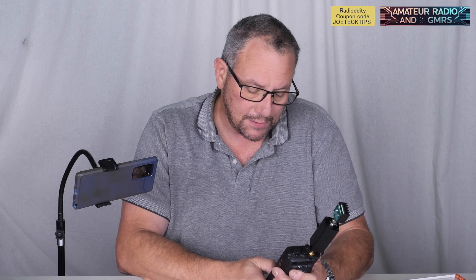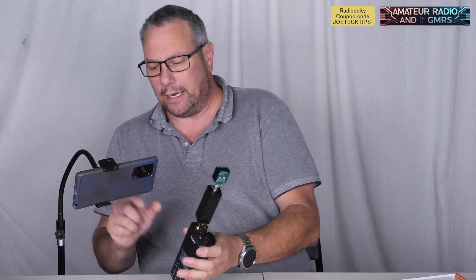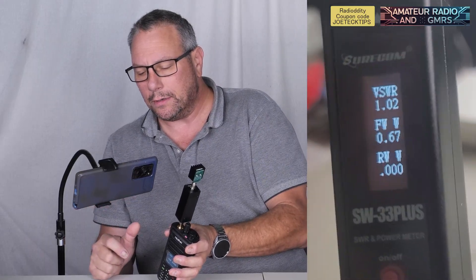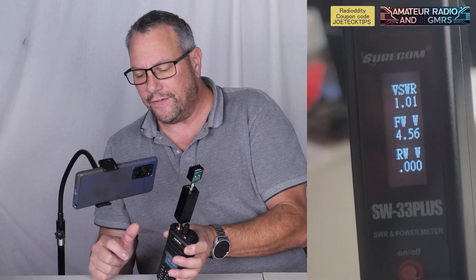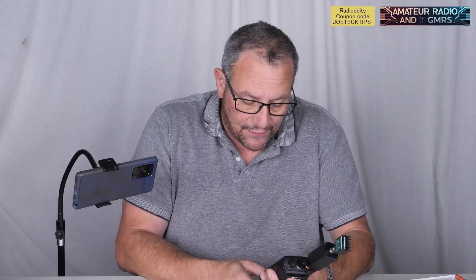Can we do 85 MHz? I mean, you've got to check. I'm just showing you what this thing can do. 85 MHz — 4.52 watts at 85 MHz FM.